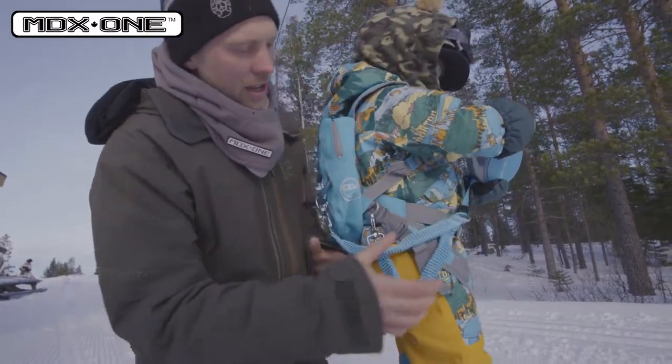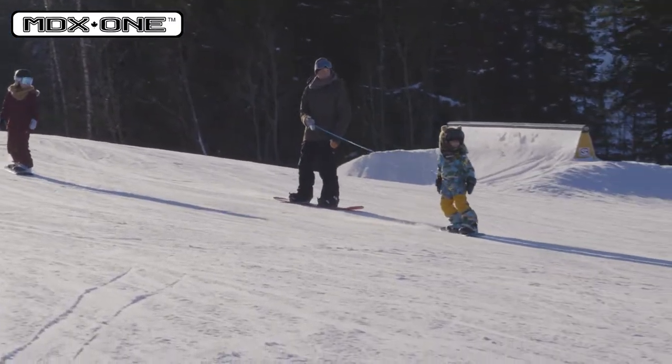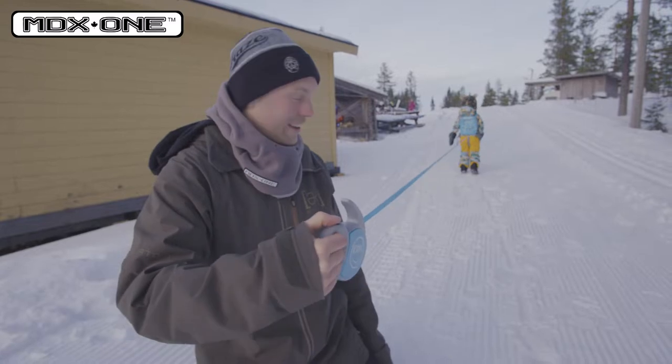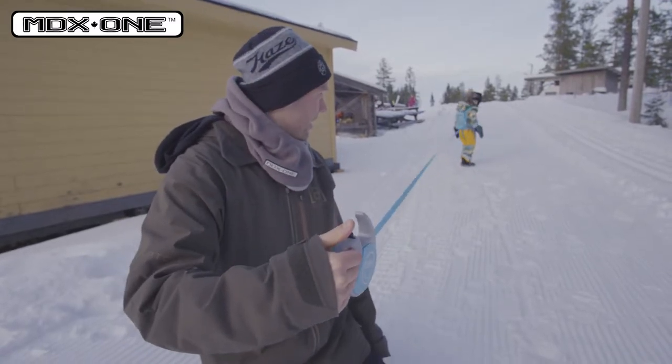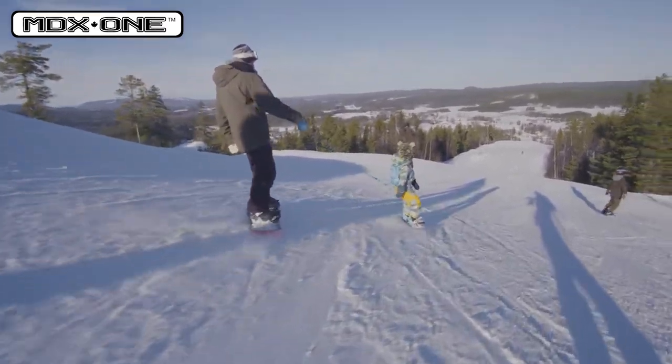And here's the backpack. This part here is a bungee. When you get too far away, enough is enough. I can press the button or I can have him going further. When we ride we can feel secure, both me and Ollie.